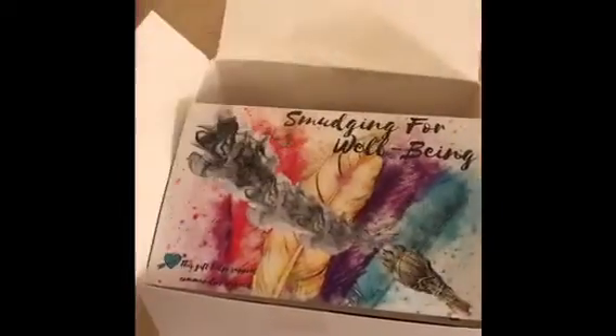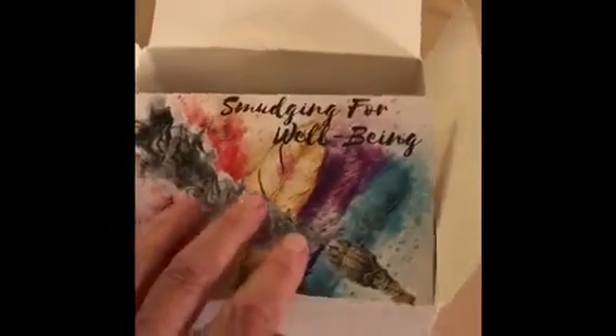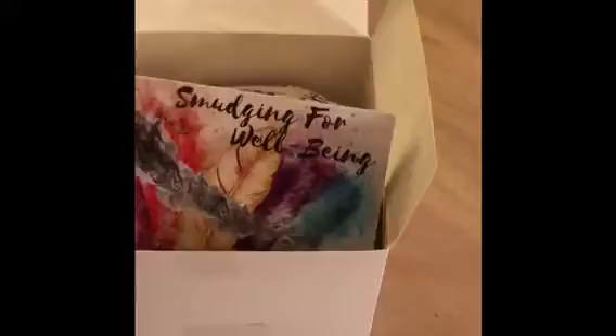This is the smudging kit for well-being from Wordly Finds. It's a nice little box — it would make a good gift if somebody wants to give it as a gift. It has the feather and the smudging for well-being instructions on how to use it.